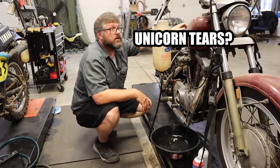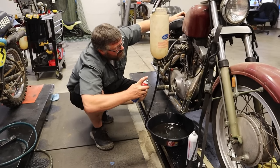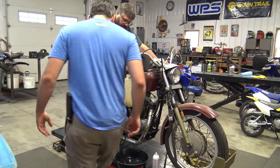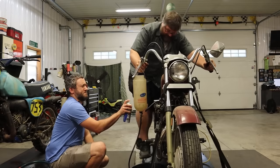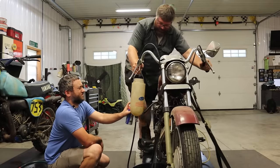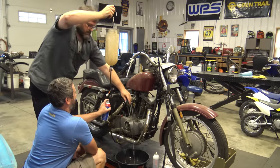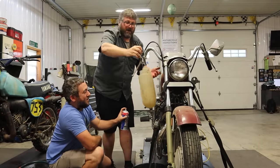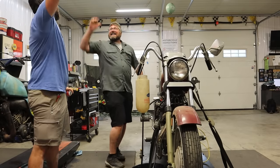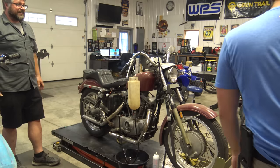Maybe it'll run with some gas and some starting fluid. Dan, you ready? I might need you to do stuff. Get ready with that spray — and if it fires, just keep giving it little lifts. It is running! Yeah! That's like 40 years, dude — this thing's just been sitting in the shop doing nothing.